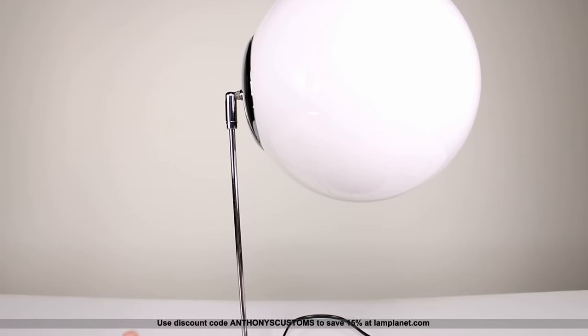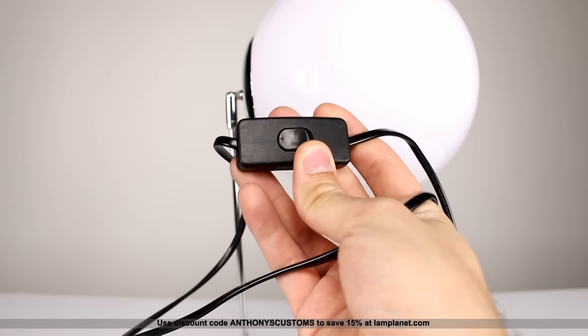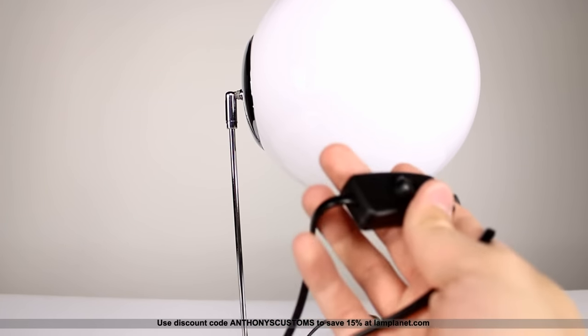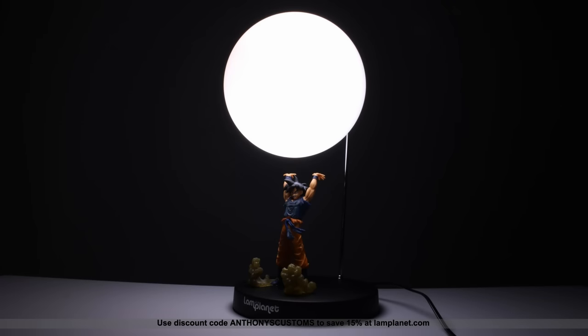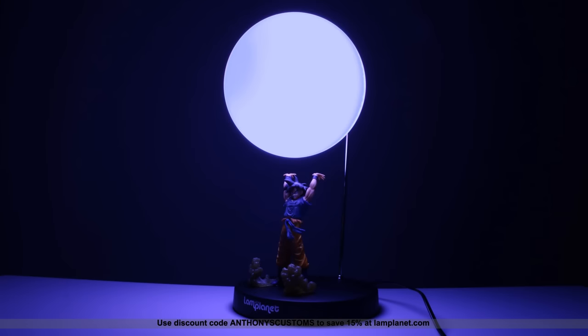How this works is you have a cord just like a regular lamp with a little switch connected to it. When you flip the switch it turns on — the first time it'll be white; turn it off and back on quickly and it'll be blue, so you can have a white or blue spirit bomb. Press it a third time and you can make it kind of half white, half blue, so you have some options, and I think that's pretty cool.